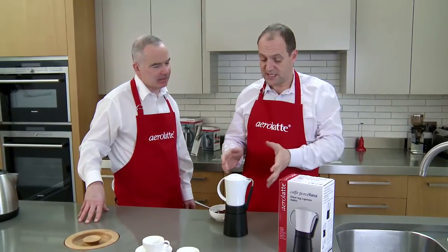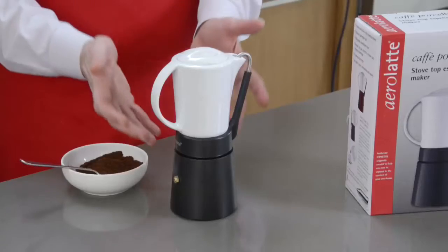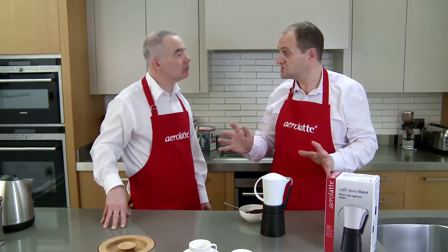The way it works is that you put water in the bottom, coffee in the middle, heat the water, the water boils through the coffee, turns it into liquid coffee, goes into the top and you drink it. It's as simple as that.